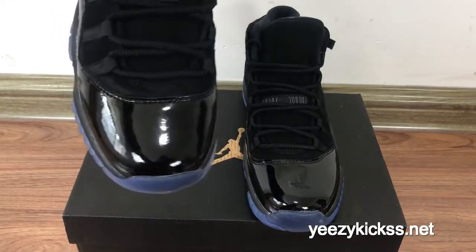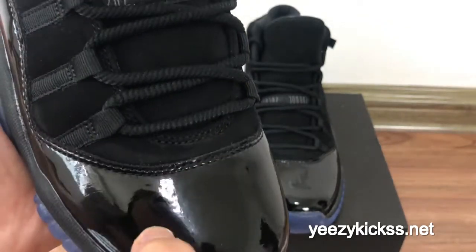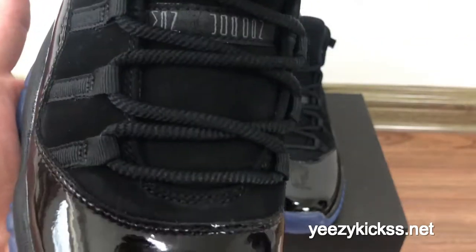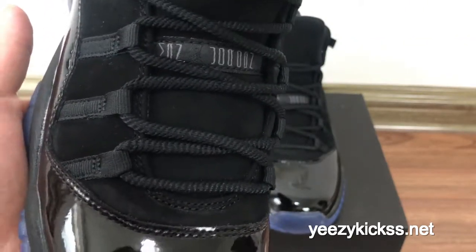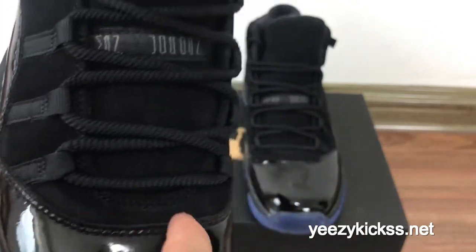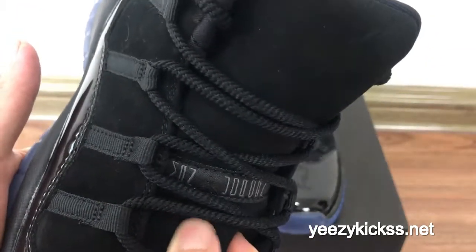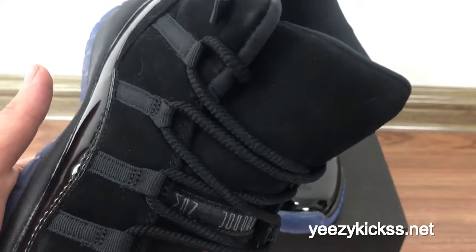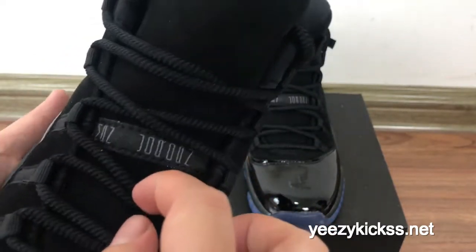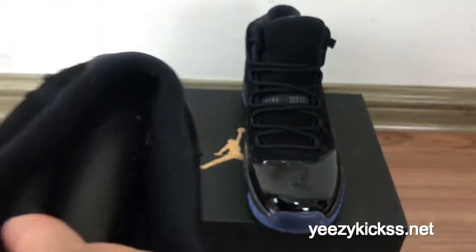Now I will show you the details for this pair of shoes. Check the front part here — you can see the leather is real leather, and it was very, very clean and touchy, very soft. Check the double stitching on the shoe store pads. Here in the middle you got very soft leather, and here you got the black Jumpman logo right here.